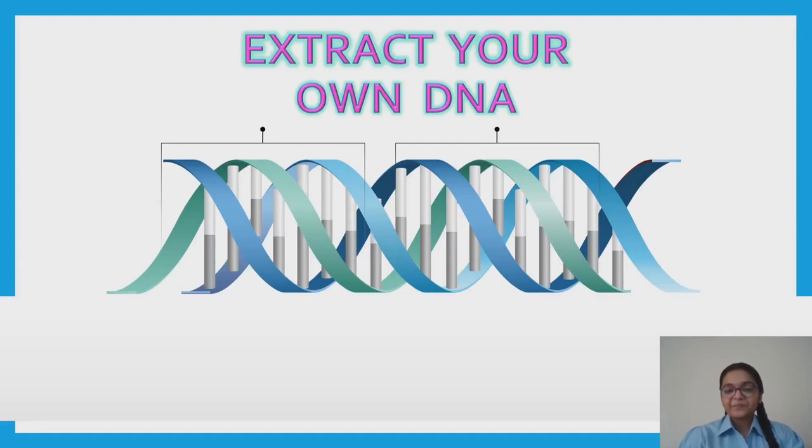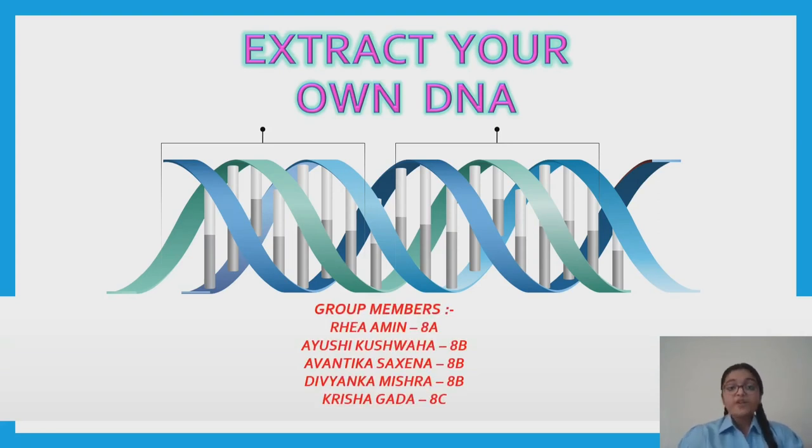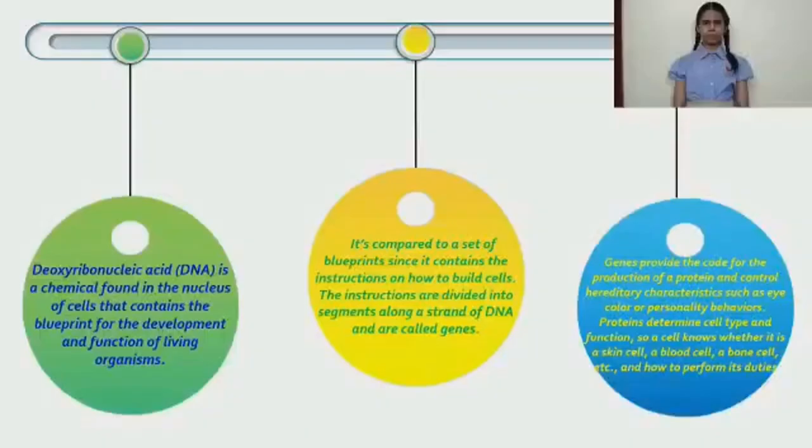Extract your own DNA. DNA is like a computer program, but far more advanced than any software ever created. I am Ayushi Kushbaha, along with group members Avantika Saksena, Ria Amin, Divyanka Mishra, and Gana Mishra. Hello everyone, I am Avantika Saksena and today I am going to explain the topic: Extract Your Own DNA.